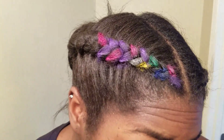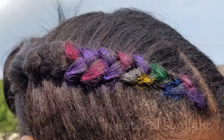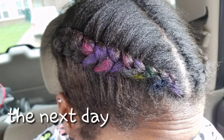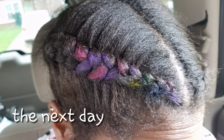Got me a little rainbow braid going on here. The next clip I'm going to show you what it looks like in natural sunlight, and then I'm going to show you what it looks like the next day. So let me know what you guys think. Thanks for watching.